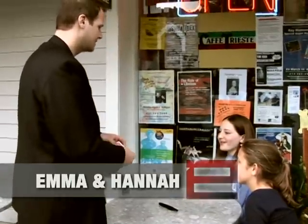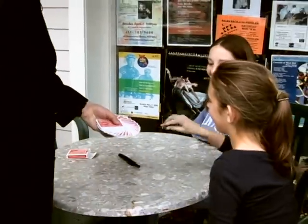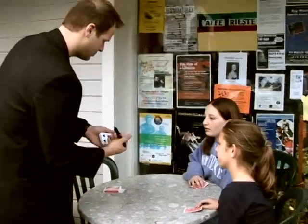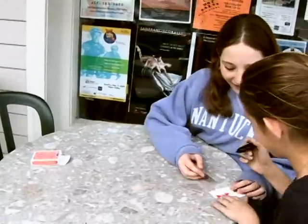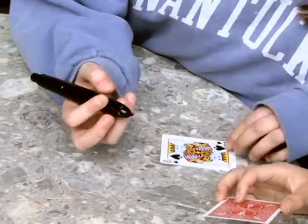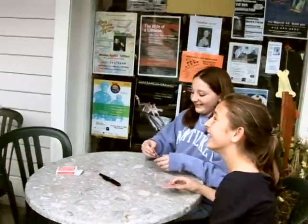I'll have you both pick a card this time — you don't have to just name it, you can actually just take one out. So Hannah, anyone you want. Just pull it out. And we'll have you do the same thing. Go ahead and look at it. I'll turn around so you guys can both look at them. And when I turn around, take your marker and just put your name or your initials right on the face. Then when you're done, hand it to Emma and she'll do the same thing. But don't let me see — I'll turn around. Just let me know when it's okay to turn around. Did you write a poem? I'm just kidding.